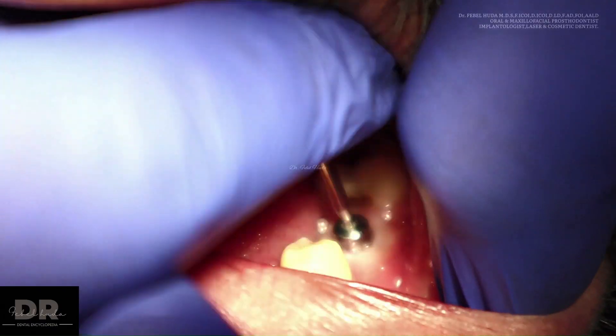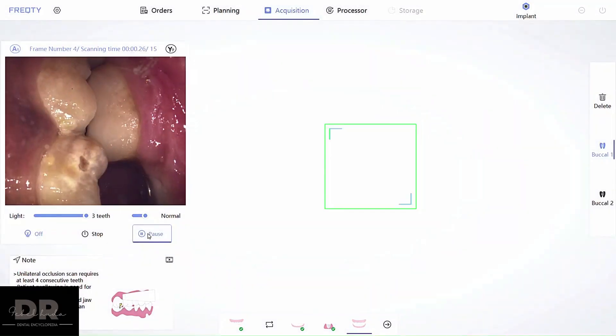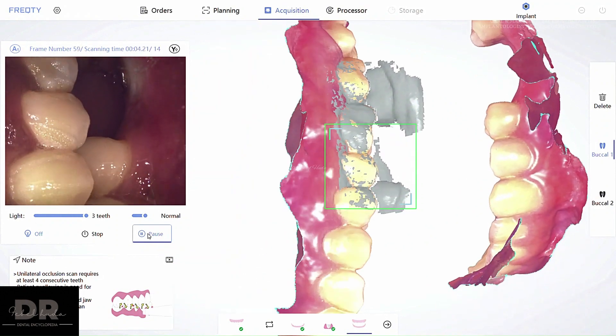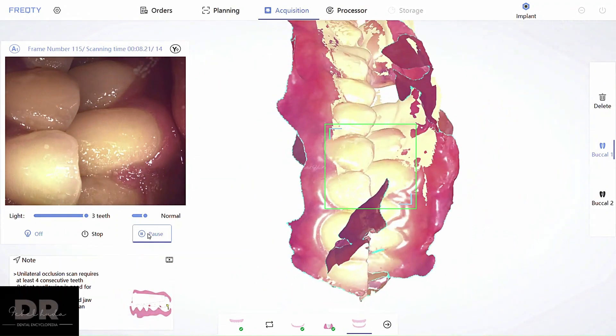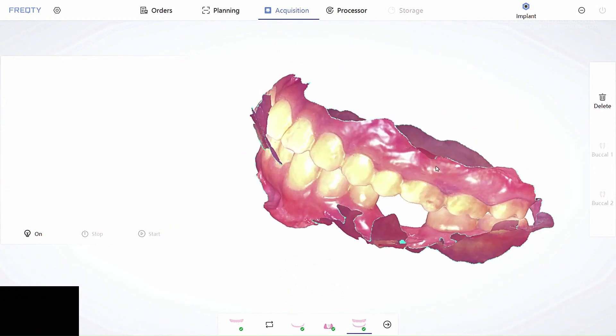Once this is done, replace the healing cap and record the bite. When you ask the patient to bite and start to scan, you can see both images that were previously captured start to lock in. Once this happens, the entire process is complete.